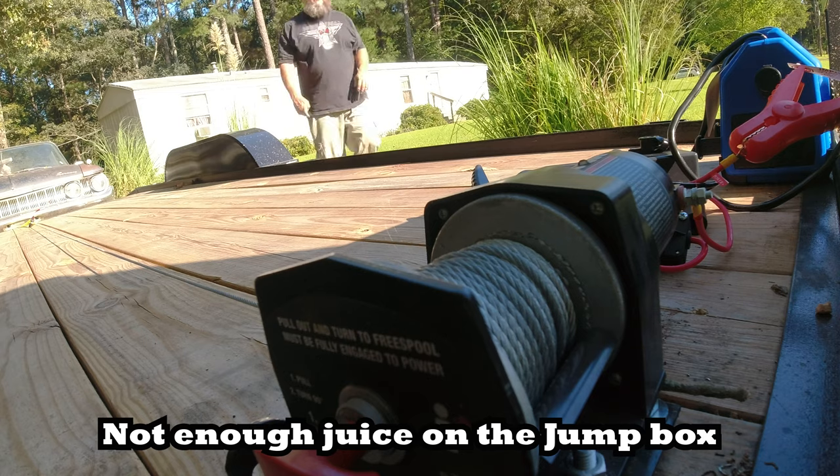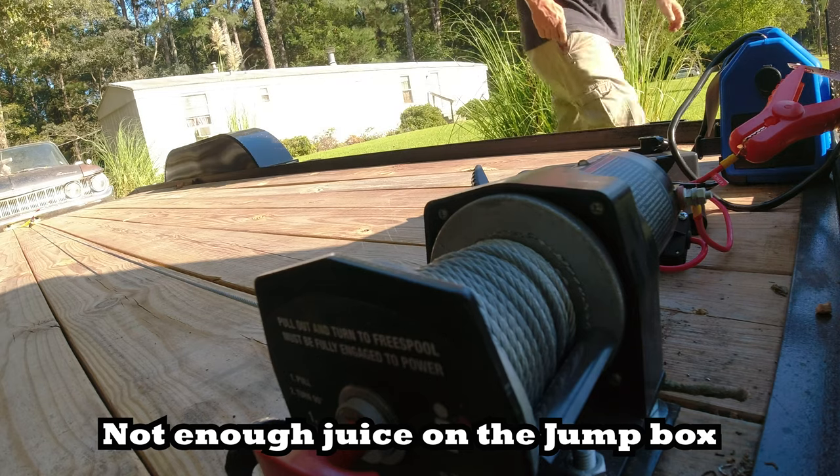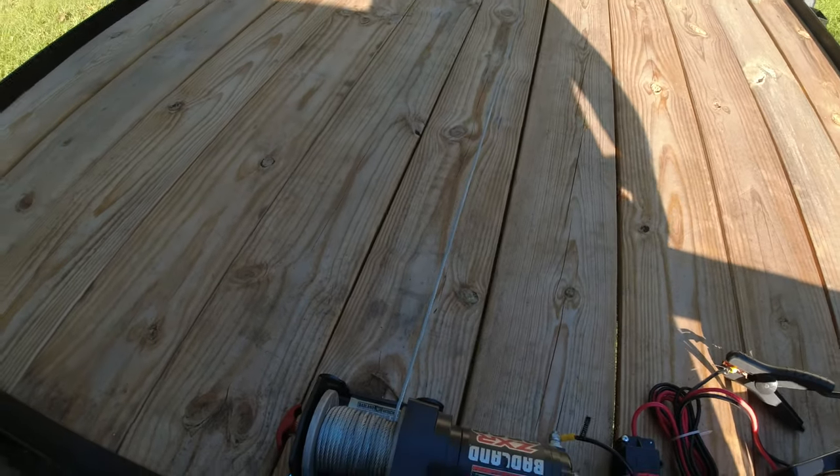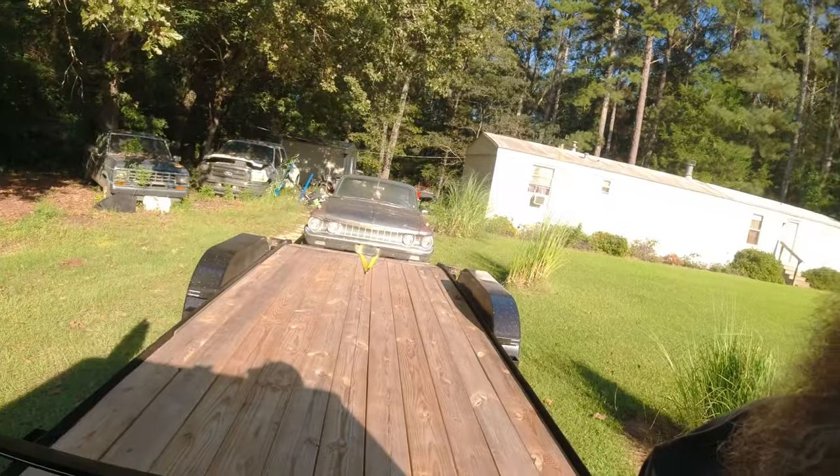So, let's go. Well, I don't believe it's going to do it on there. Maybe I'm running off a jump box and I don't think that's the right way you're supposed to do it. Let me grab a battery and try that.